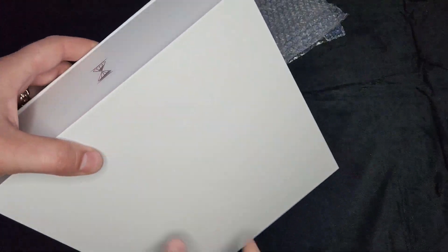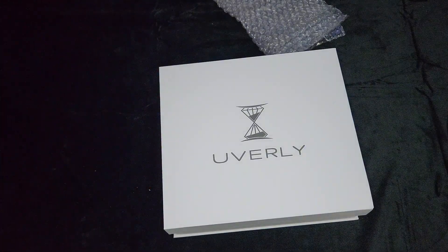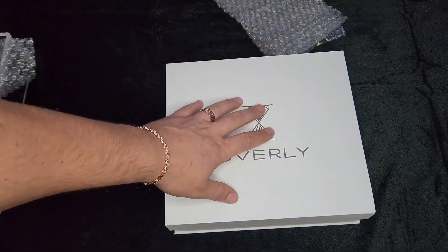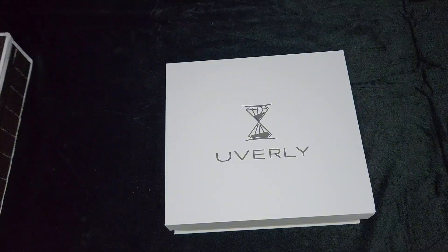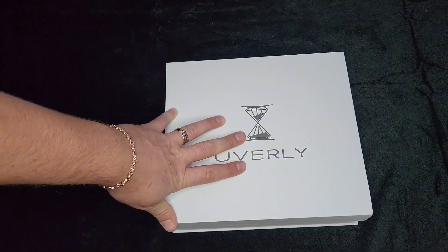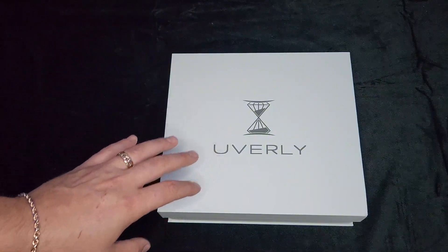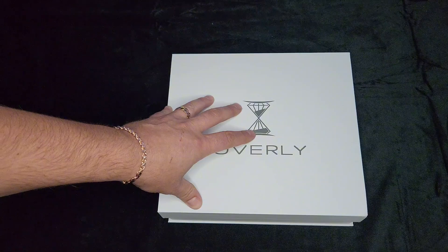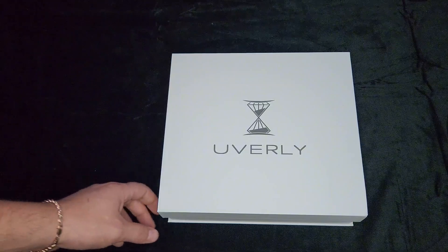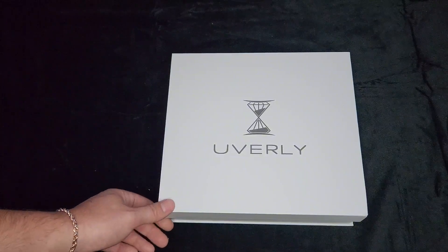Alright, what do we got here — this is a nice box. Wow, look at that guys. That is some good presentation. Okay there's their logo. Like I said, they're a great company if you're not familiar with them. They sell watches as well but they mainly specialize in gold jewelry — 10, 14, and 18 karat. They have a lot of options too, it's not just a couple things. And they're usually in stock, where one very popular famous company that sells gold jewelry is always out of stock — it drives me nuts.